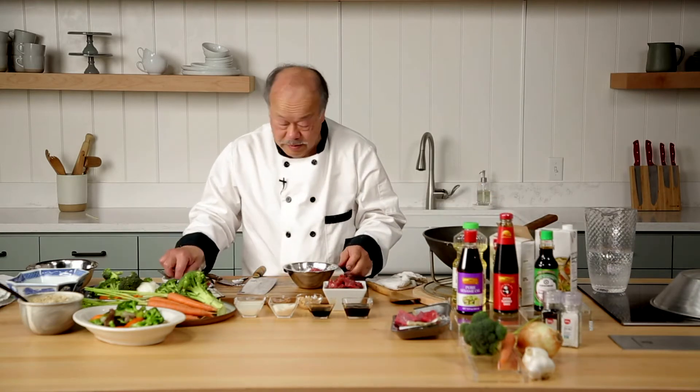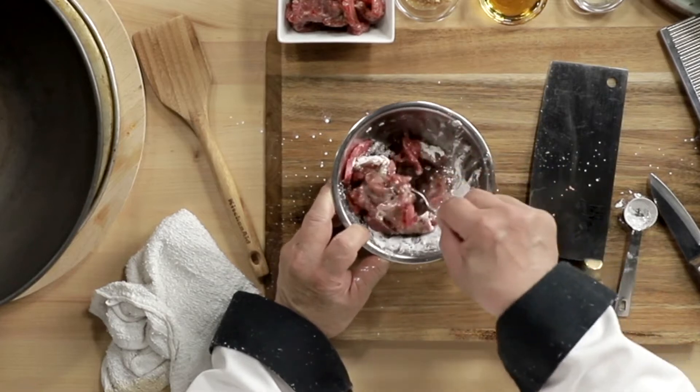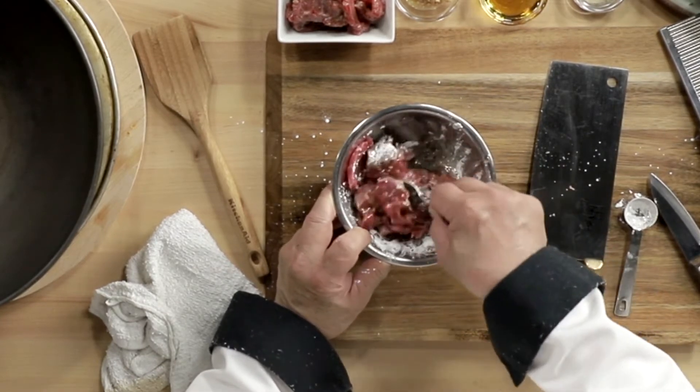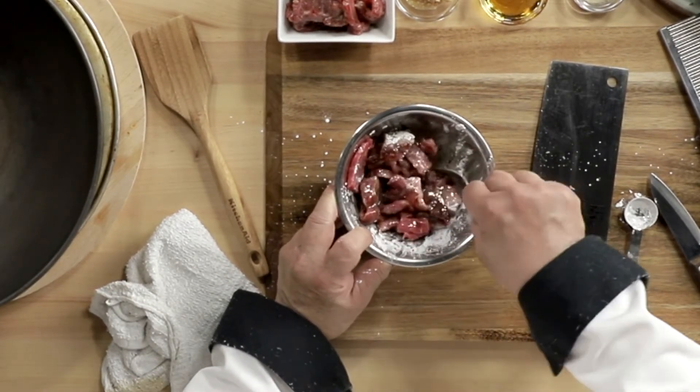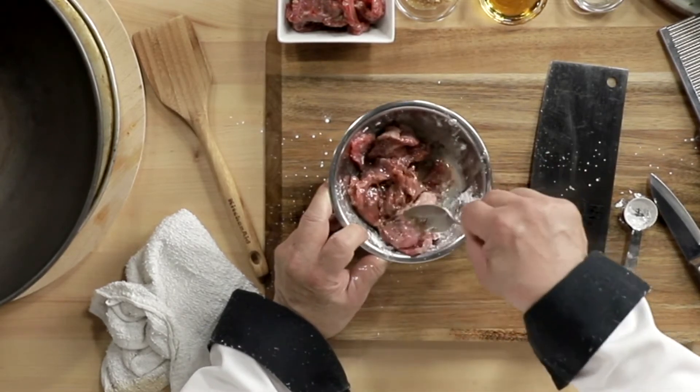Then we simply mix this up. You see that? So when you cook it in the wok, the cornstarch is going to prevent the juices from coming out.